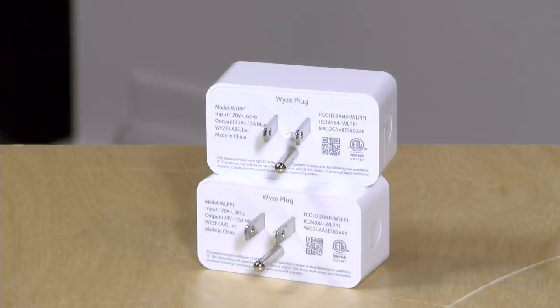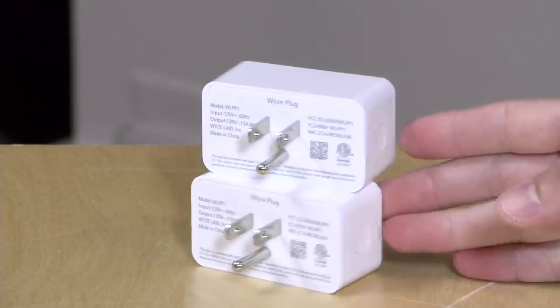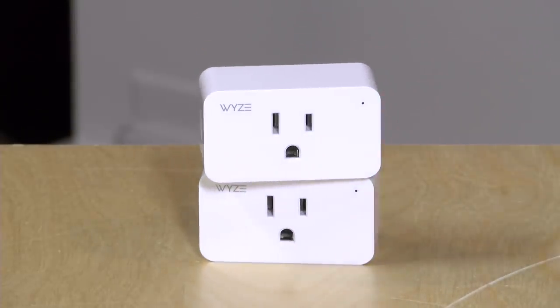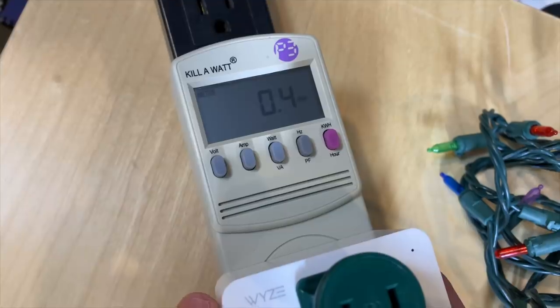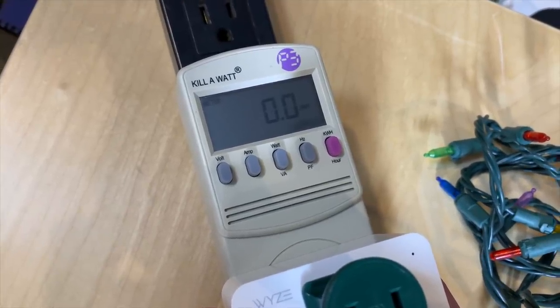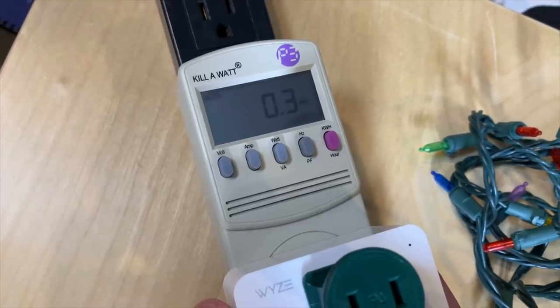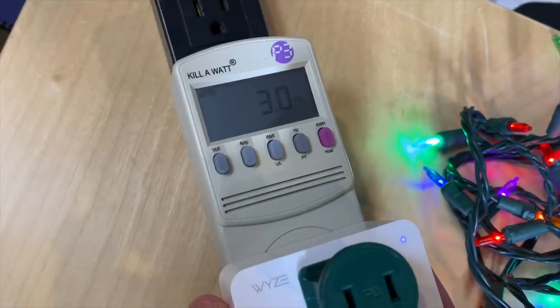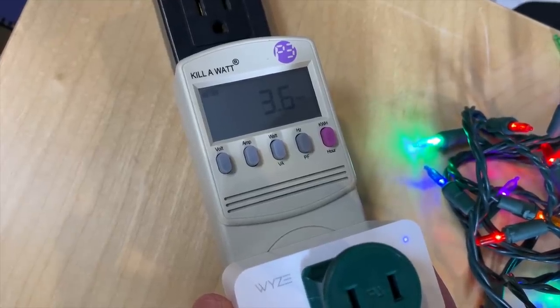On the back you'll note that it only supports 120 volts for this US version, so if you are traveling these will not work in areas where you're running a 240-volt outlet. It'll take a maximum of 15 amps at 120 volts for the device plugged into it. I found they don't require all that much power when sitting idle — plugging in a Kill-A-Watt showed it consuming about 0.3 to 0.4 watts, so it won't add much to your electric bill.